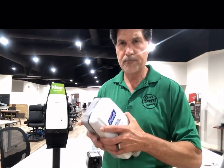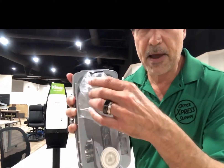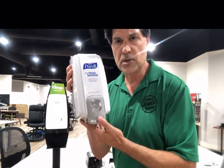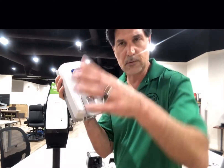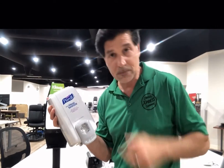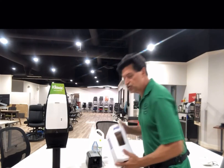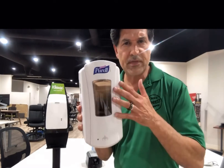We'll give it a go here and open it up. You can see the bag is in here — you stuff it under, clips on, put it together, push the button. As you saw, some gel came out — squirt all over the floor! Anyway, the next-generation one would be these 1200 milliliter dispensers.